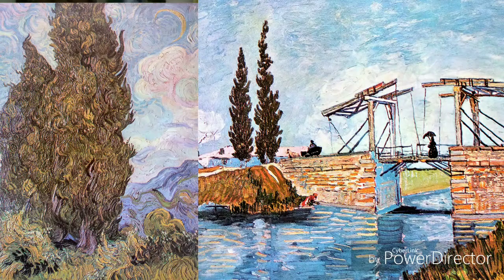Next painting is the Cypresses. Actually, I am very eager to show you this painting, because whenever I see it, I get emotional. I showed you the last painting — the bridge painting — because I wanted to show you the difference: the stroke difference, technical difference and everything.